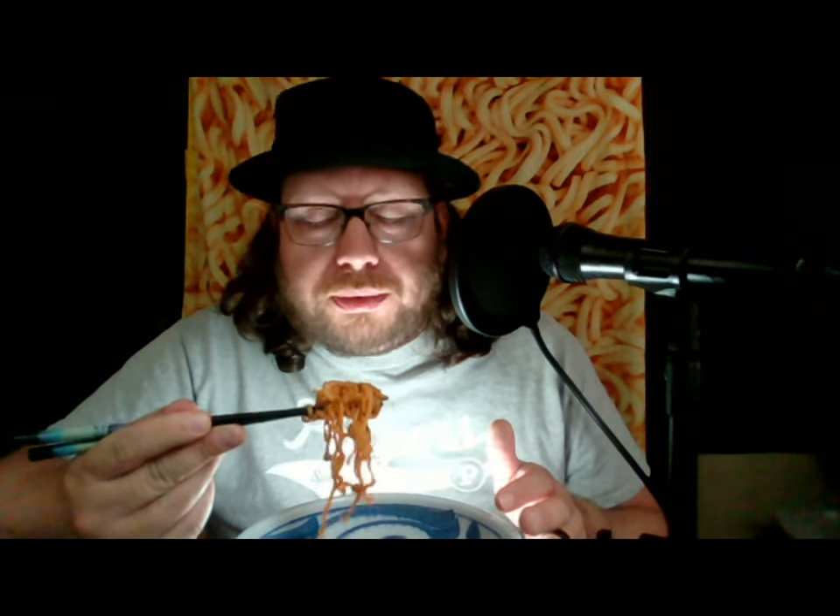Probably even less than that — maybe even less than 10,000. My experience so far tells me that when spicy ramen has a broth, it's just more intense than if it is a stir-fry. I'm starting to get that Reaper and ghost pepper flavor, and I gotta say it's kind of unpleasant in what it reminds me of.